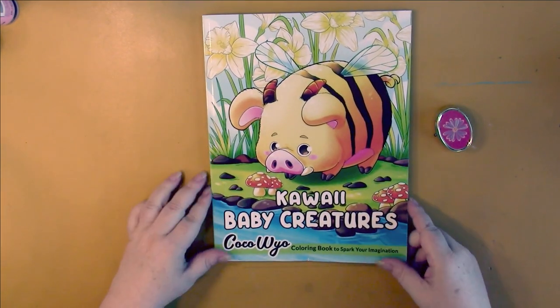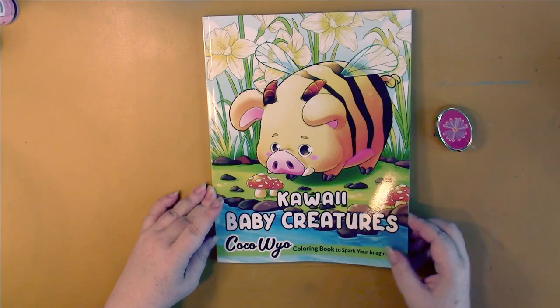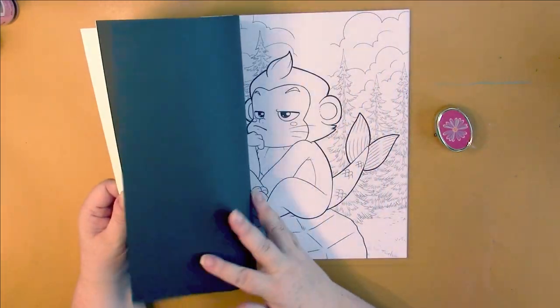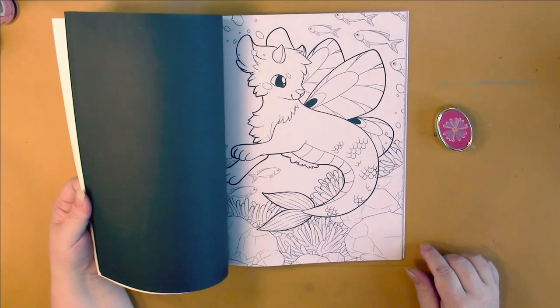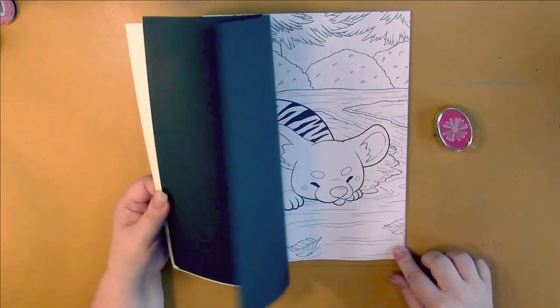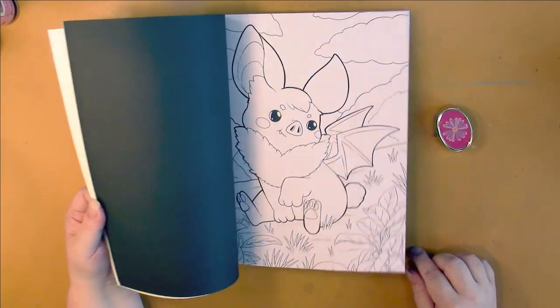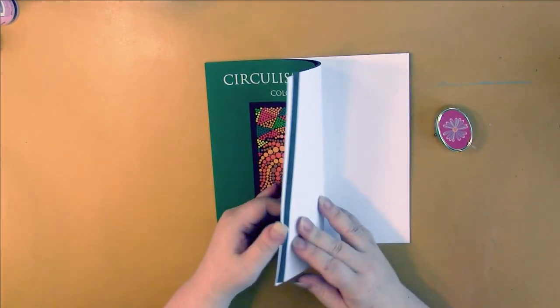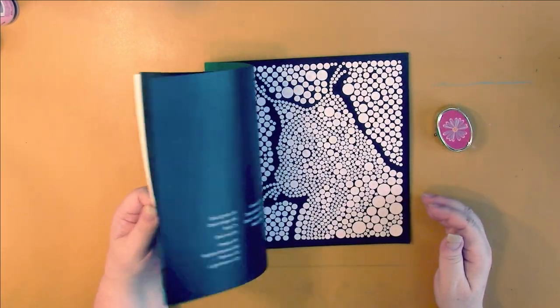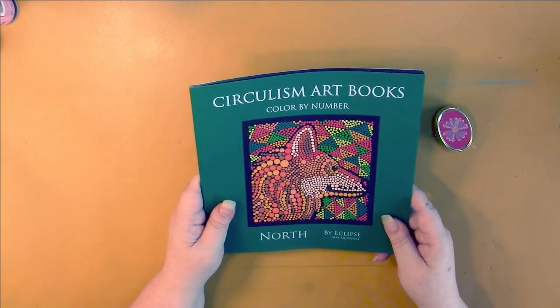Kokowayo comes out with books every month. We have Kawaii Baby Creatures and this one is just absolutely adorable — by creatures they mean made-up animals, like a monkey with a fishtail, mashups of different animals put together. Another Circulism book: this one is called North and I believe it has animals from the north in it. A few in here I can tell are northern animals. Going to be gorgeous anyway — their books always are.